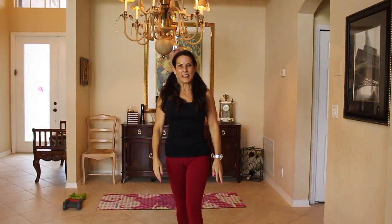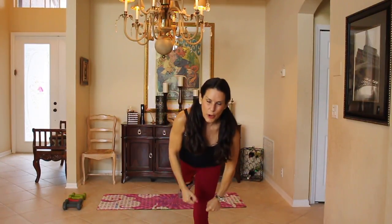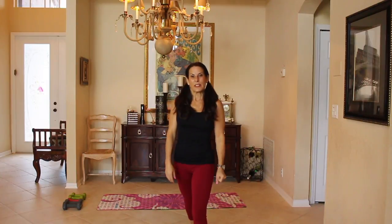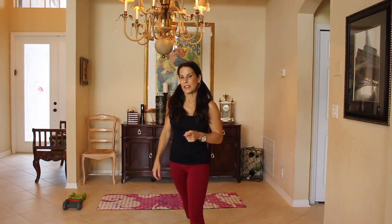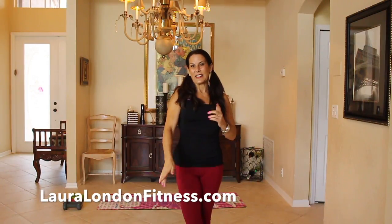You guys did an excellent job — very proud of you. So excited, we got it in, we got it done. Make sure to visit me at LauralLondonFitness.com, subscribe to my channel if you haven't, leave me a comment — I love hearing from you. I'll see you again real soon, bye-bye!